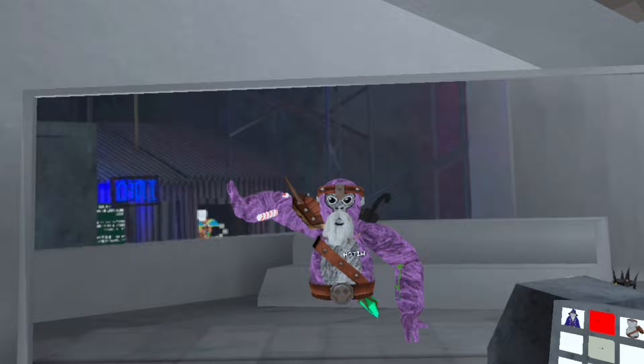That's how to get long arms on Quest 2 in Gorilla Tag. Like and subscribe to the video and turn on post notifications if you want to see more of our content. I'll see you in the next video guys. Peace.